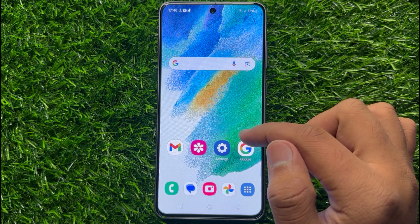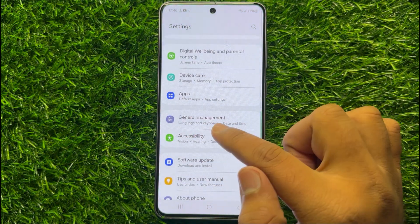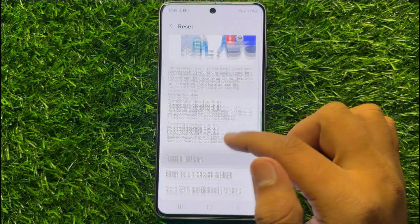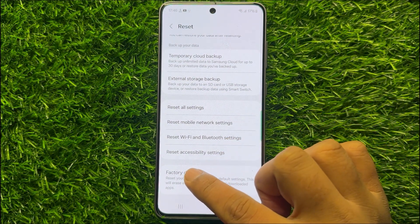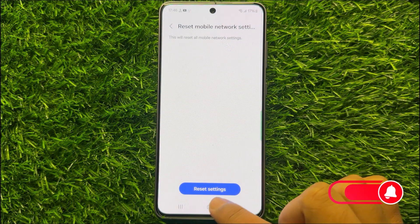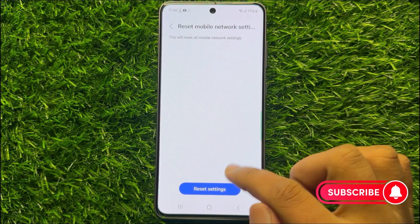But if you are still facing the problem, then the last solution is to open Settings. Scroll down and click on General Management, then scroll down and click on Reset. Now here scroll down and click on Reset Mobile Network Settings, then click on Reset Settings to confirm. When you click on Reset Settings, it will reset your mobile network settings, but it will not delete any data from your mobile.